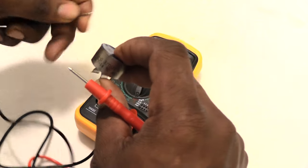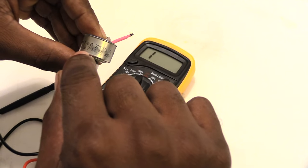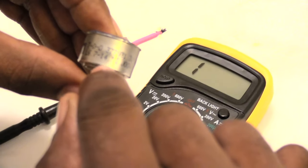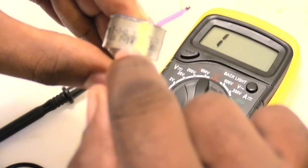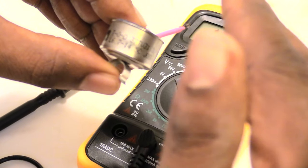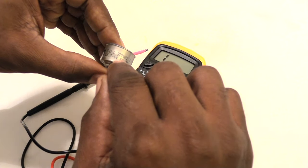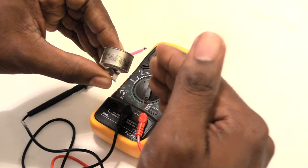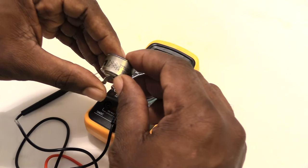For thermostats marked in Fahrenheit, to figure out the closing temperature, take the first number minus the second number. For example, if the first number is 55 and the second number is 35, take 55 minus 35 — whatever number you get, that's the temperature at which the thermostat closes the circuit, meaning whenever it drops below that temperature, it's going to close and your evaporator will come on to melt the ice.